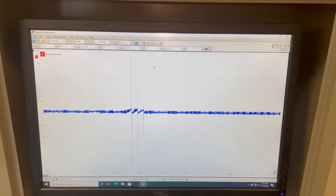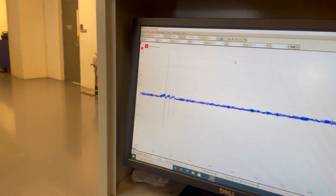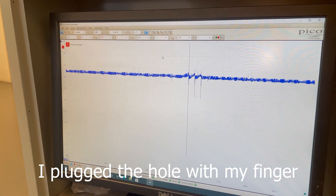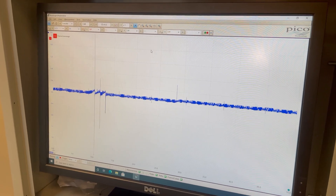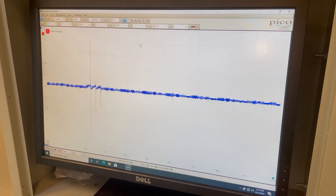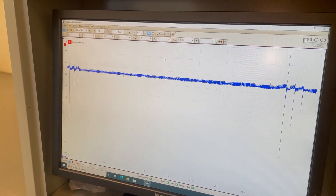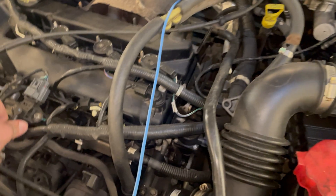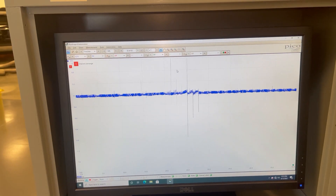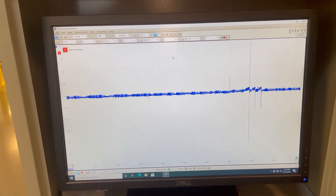Now we can see it's running super lean. Now we can see it's running super rich, and I unplug that — now it's going lean again. Now that I've plugged it back up it's going super rich, and I'm now going to plug it back in. And you can see it goes back to varying as normal.